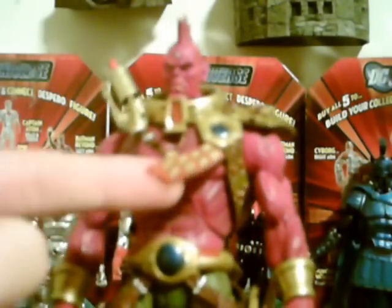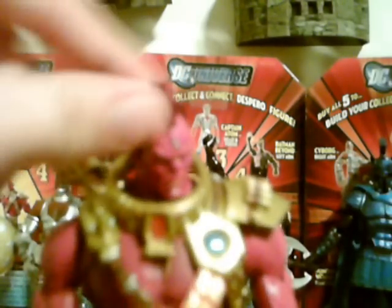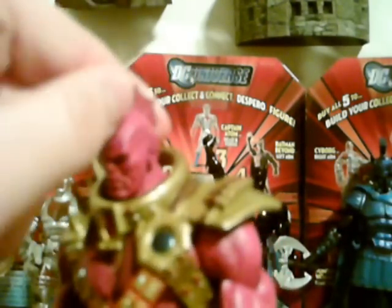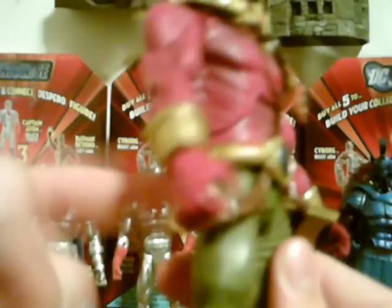Now on to the figure. As you can see here, he looks like a commando, really. His belt does not attach down here, which I felt was disappointing. He has a pretty nice head sculpt with the fin and the third eye up here. Despero has mind control powers, if anybody didn't know. His articulation is alright, but if you put too much stress on the arms, they will pop out and you'll have to reconnect them, which is a little disappointing. His rifle fell out. The legs are also a little stiff, and the buckles do not attach at the back.